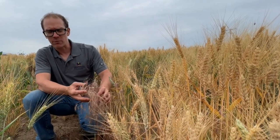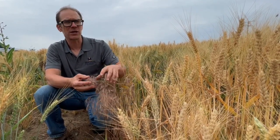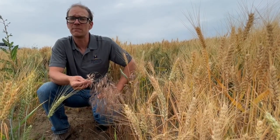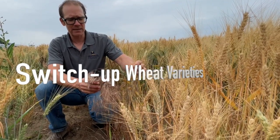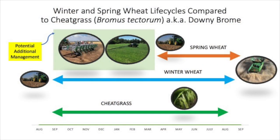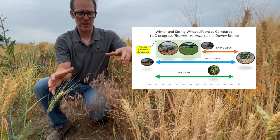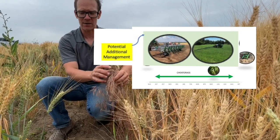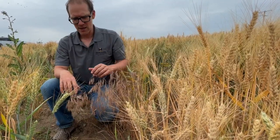Downy brome can be a really big problem in winter cereals. When we think about managing it with integrated weed management tactics, one of the easiest things for a producer to do is switch up the timing of weed management. Bromus tectorum germinates in the fall and winter, just like winter wheat. So if you go from winter wheat to spring wheat for one season, before planting the spring wheat you can go in and manage all that downy brome early in the season with herbicide or mechanical tactics.